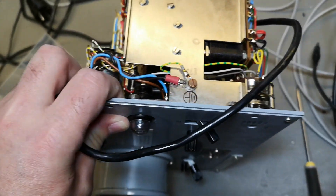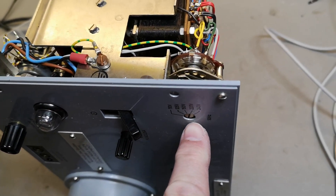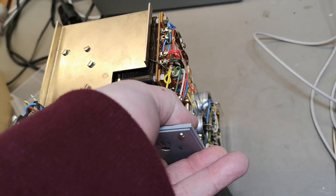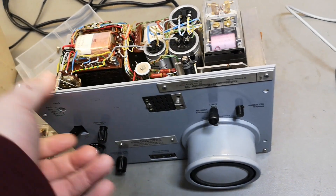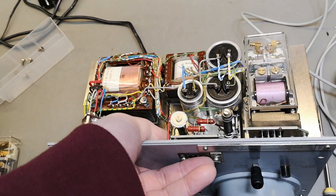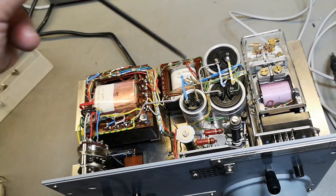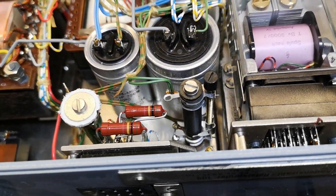It is actually quite heavy. This is the voltage selector for mains voltage, and this is of course the mains transformer up here — the big one. I'm always a little bit careful with tube stuff, especially CRT stuff, because this is running a little higher voltage and I don't want to fry my fingers. Here's the main transformer, deflection amplifier, and high-voltage components. Oh nice — a variable power resistor done like that. Beautiful.